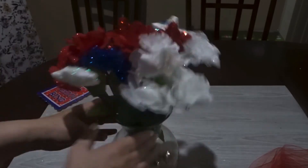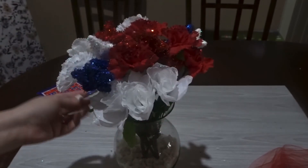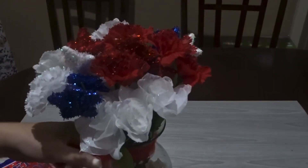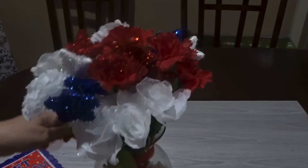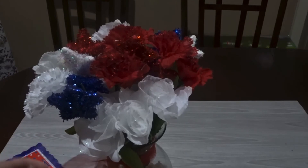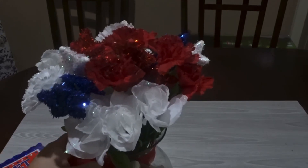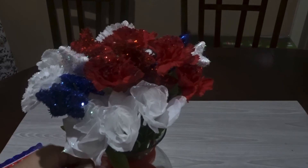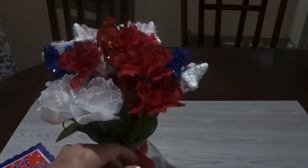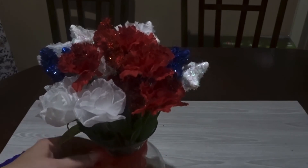In our house, we mostly use silk flowers because so many people in my family are allergic to flowers. Then I took a little bit of a netting ribbon and just tied it around the bottom. You have to pull the ribbon apart after you tie it to make it nice and full.